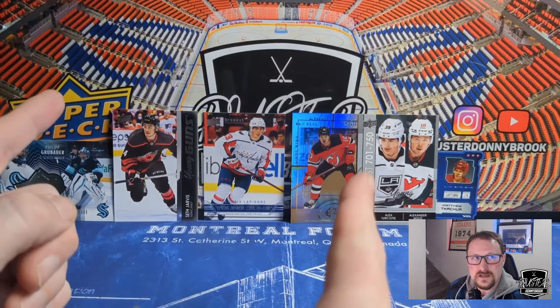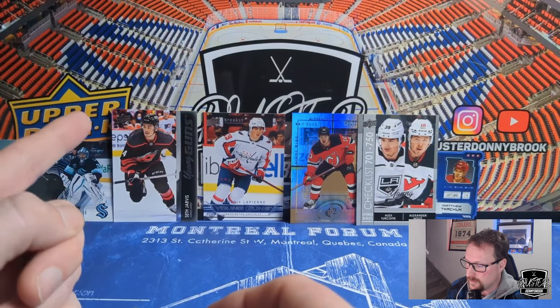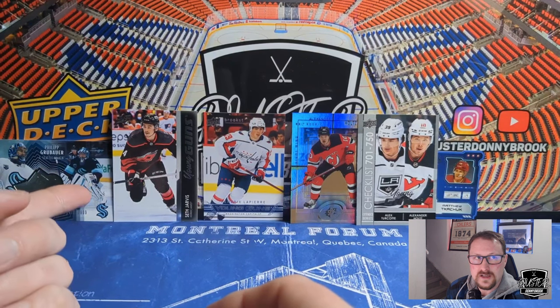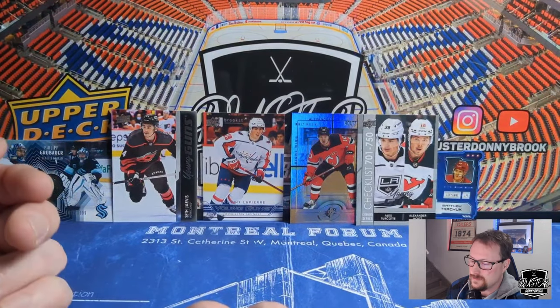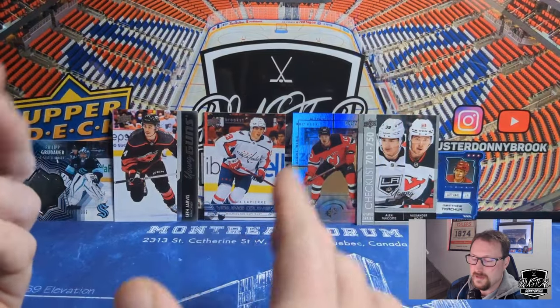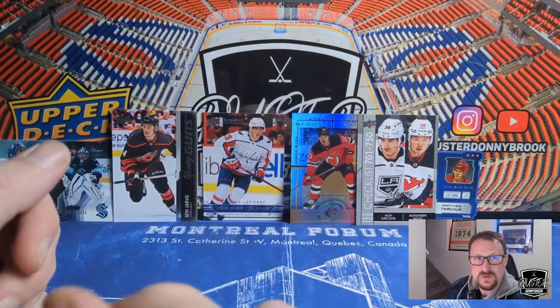But like I said, the CFL box — 2014, so an old one — we're Doug Flutie auto hunting, and that one will be coming shortly. If you like this kind of content, if you like looking at my stupid face while cards are opened, then hit that bell icon, like the video, subscribe to the channel, and check out the Instagram. Thanks for sticking around this long, and we'll see you in the next one.